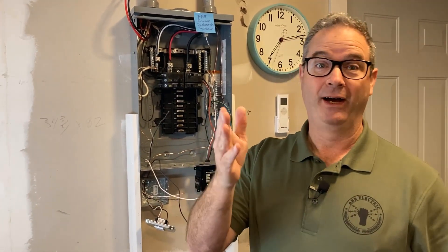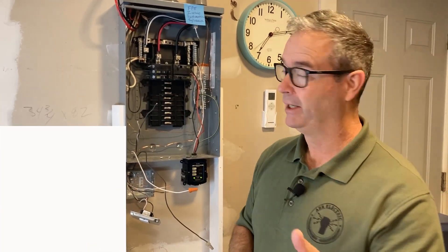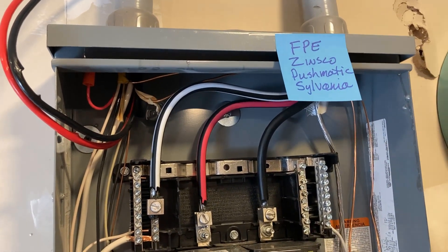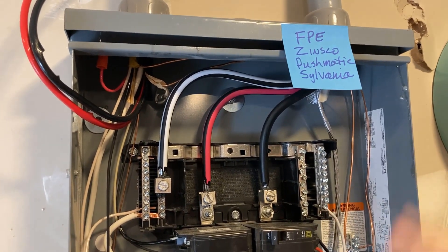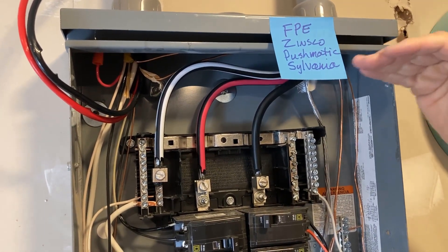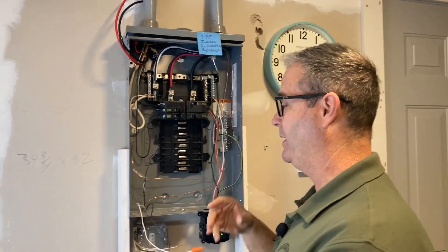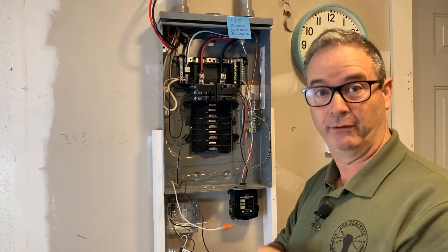Click like and subscribe first. We're back at the infamous garage sub panel. Here's the scenario: you're trying to add GFCI or arc fault protection in an old panel. To illustrate - Federal Pacific, Zinsco, Pushmatic, Sylvania - these are all older panels where if you wanted to buy a GFCI or arc fault breaker, you could not. So what we're doing is adding that protection by remoting the circuit through a GFCI or arc fault receptacle.